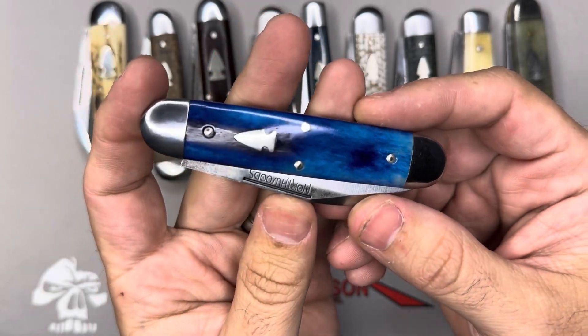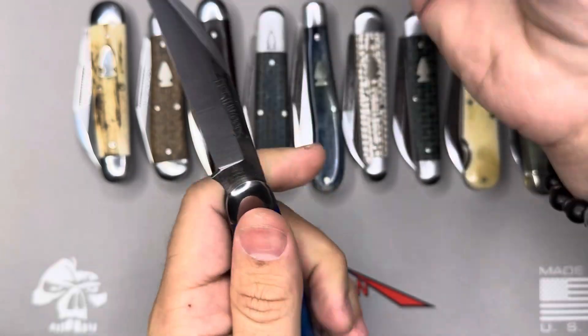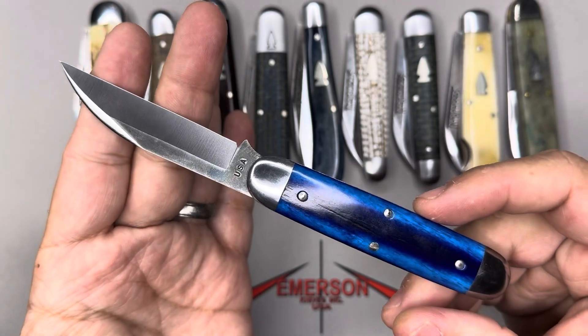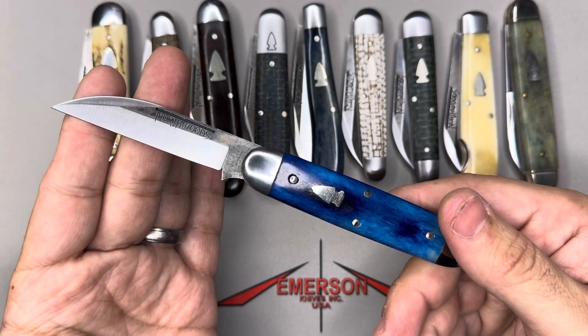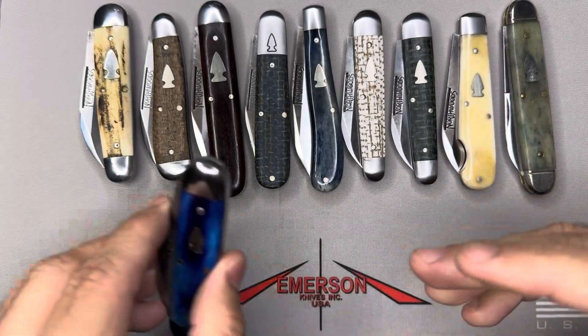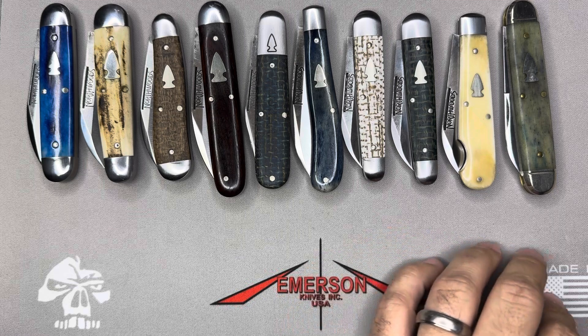This blue camelbone is just insane — known as the Delta Jack. One clip, blue camelbone covers. Just a beauty. Love this Delta Jack. Look at that. Another one clip, really easy to carry. Just another home run.